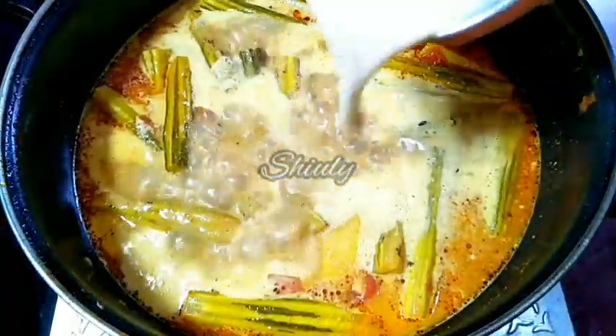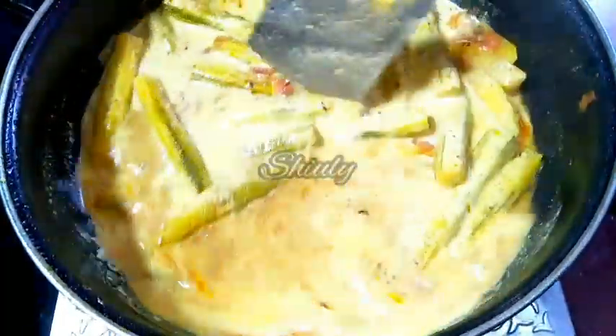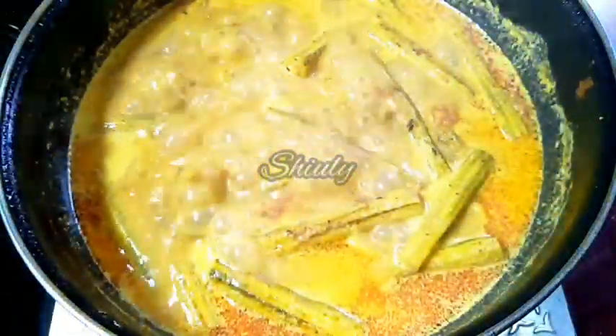Now I am going to add a little quantity of water to wash the mixer jar to avoid wastage of spices. After adding the spices paste, we have to cook for about 2 to 3 minutes again. So I am covering the pan for 2 to 3 minutes on medium heat. After 3 minutes I am uncovering it — the texture is very nice and the gravy consistency is also very perfect.